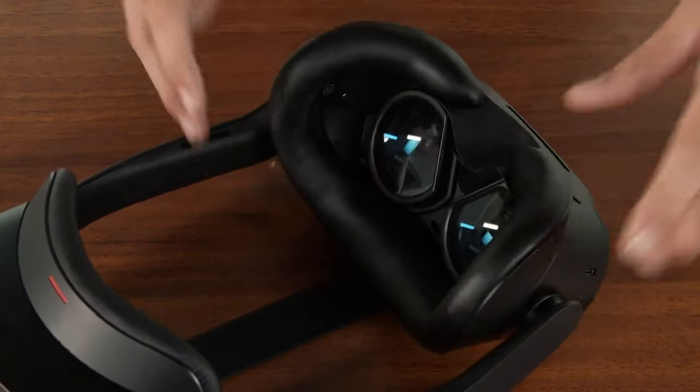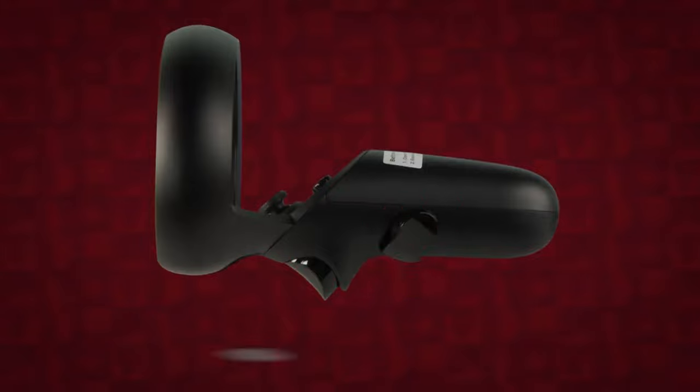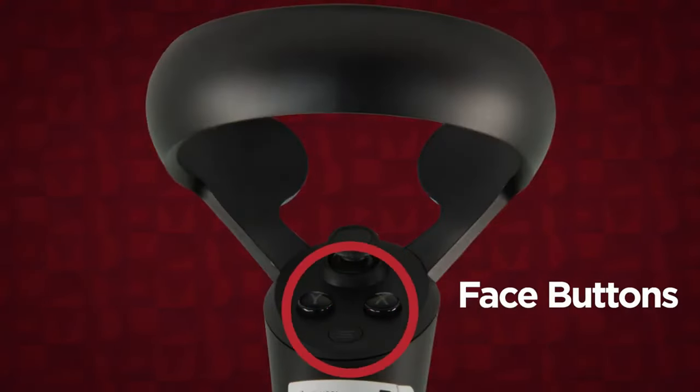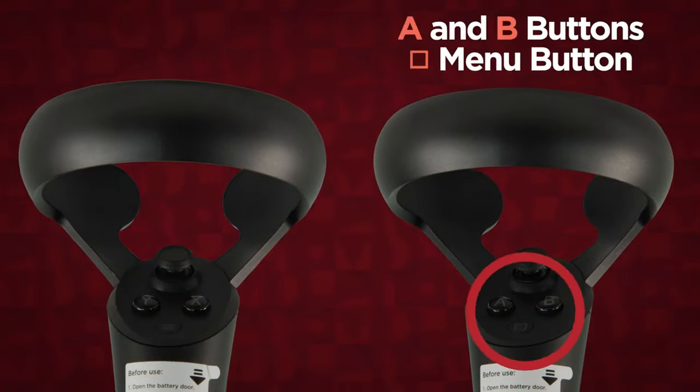Install the face pad by aligning it with the headset and pressing until it clicks into place. Each hand controller has a trigger button and a grab button on the handle. The face of each controller has a thumbstick and three other buttons. The left controller has X and Y buttons and a hamburger menu button. The right controller has A and B buttons and a square menu button.